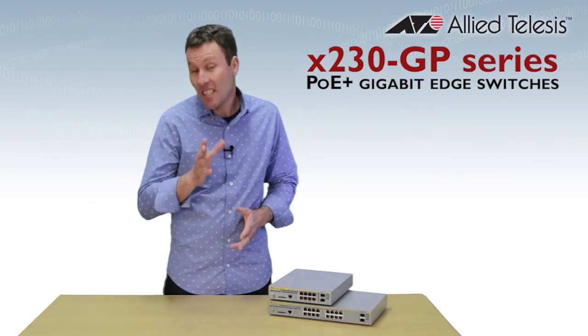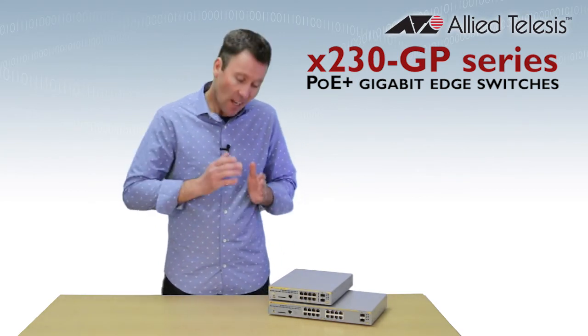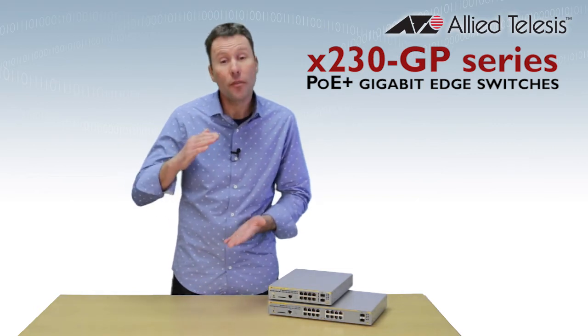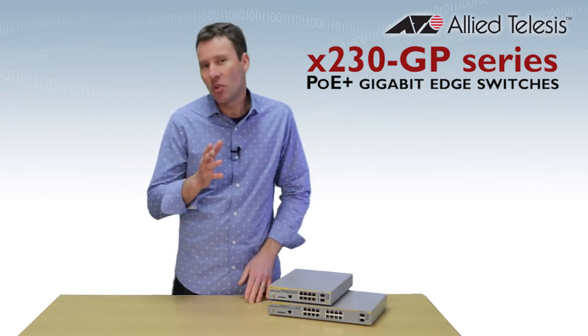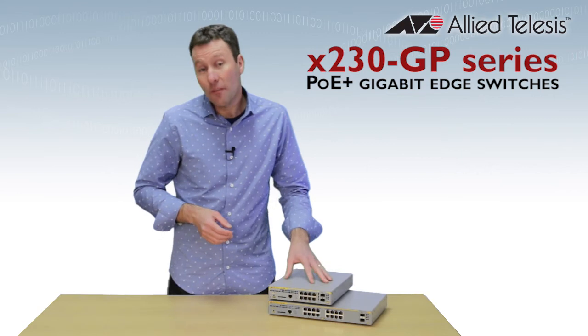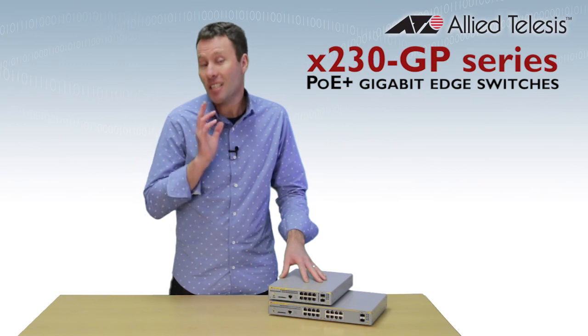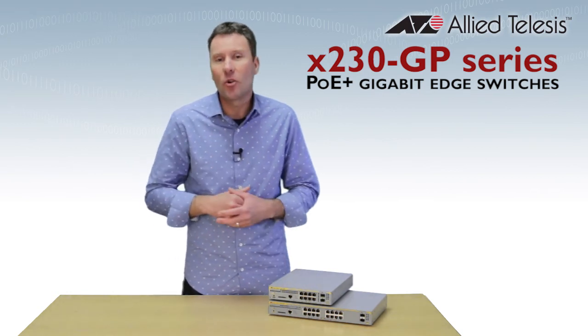The compact X230 with Power over Ethernet allows flexible and distributed network installation to support the growth in wireless networking and digital security. With a great feature set and automated management options, the X230 GP series connects and powers today's converged networks.